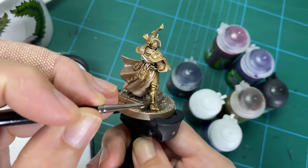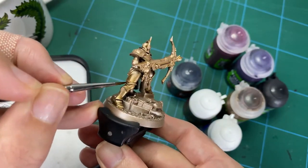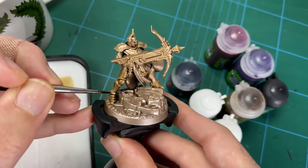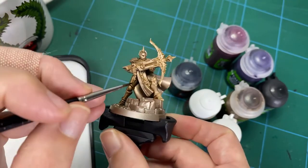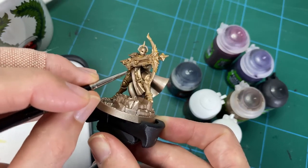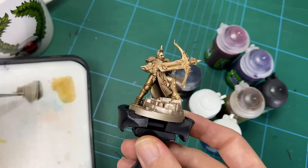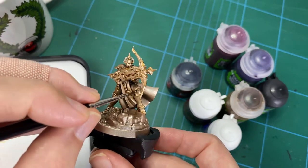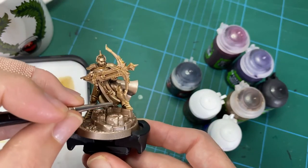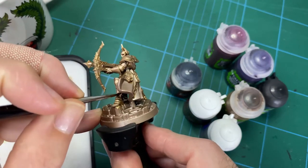Just keep working the surface until you've got adequate coverage. This is kind of simulating Agrax Earthshade but where you've got way more control — you can have areas of lighter brown and areas of darker colour. You can really control all of this and give it the correct amount you want to see over the surface. After this we'll add all those glazes in to further enrich everything, and that's where we'll see those nice heated metal tones coming in, then finally the highlights.